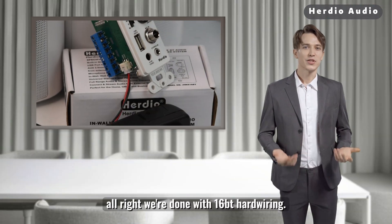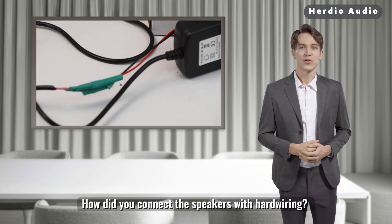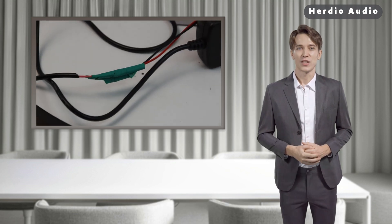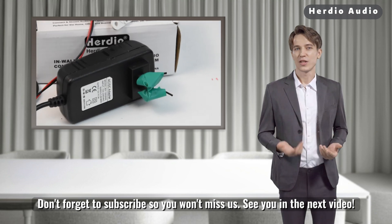Alright, we're done with 16BT hardwiring. How did you connect the speakers with hardwiring? Share yours in the comments. Don't forget to subscribe so you won't miss us. See you in the next video.